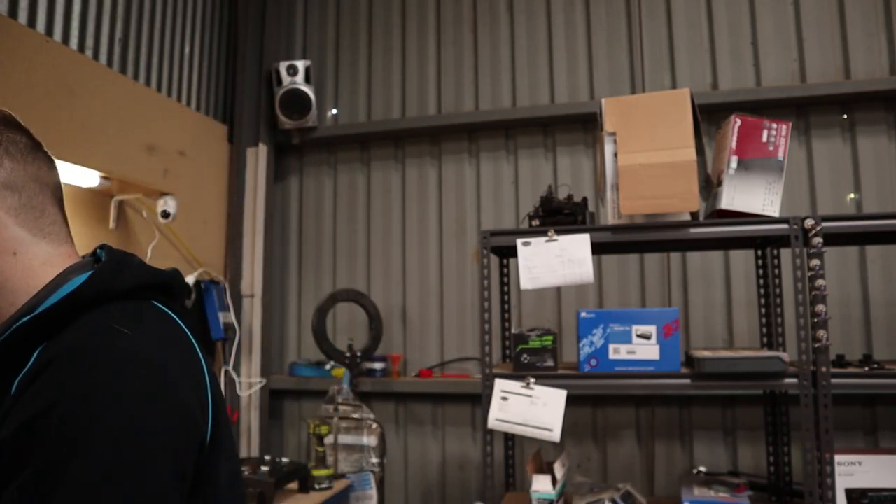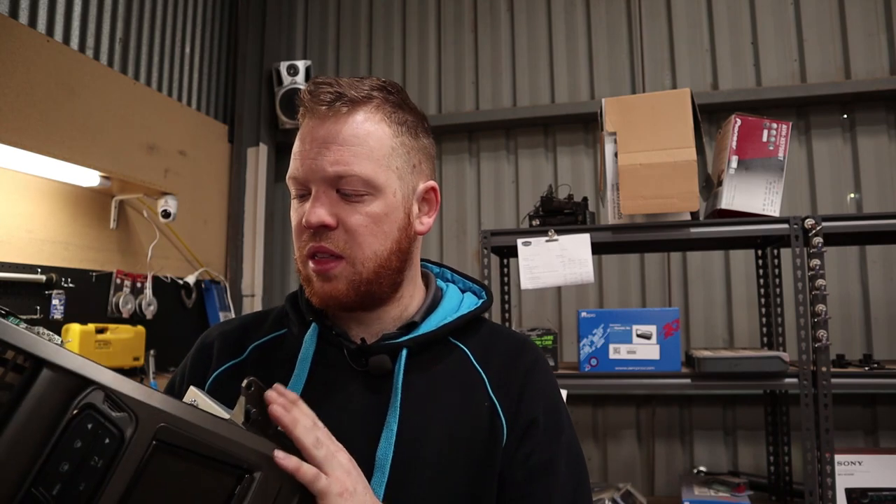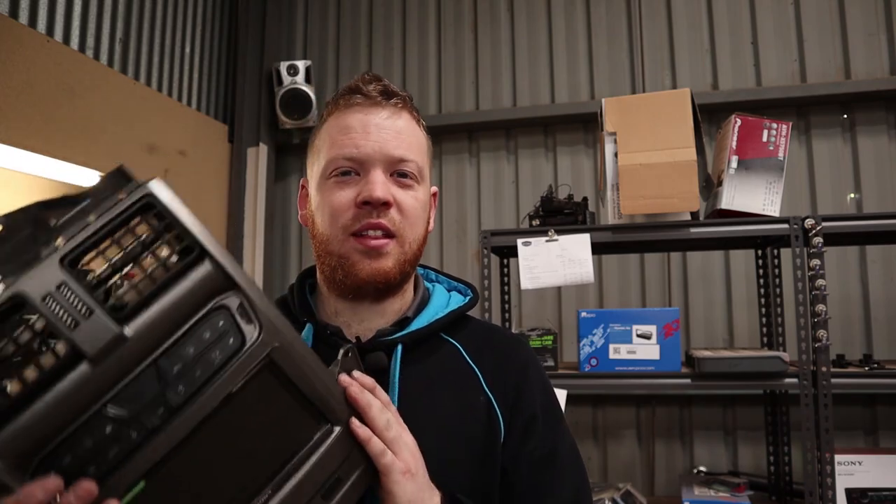That's now the main fascia and mounting of everything all hooked up, so this can now go back into the vehicle. We'll just quickly run the microphone wire up to the pillar so that we have Bluetooth phone calls and everything, and then get this installed.